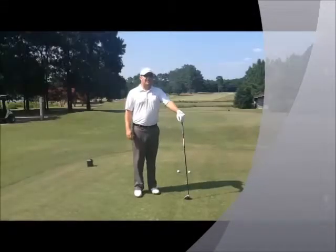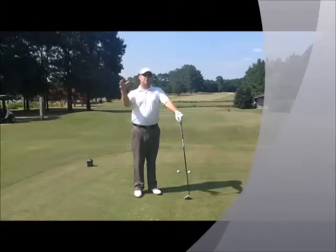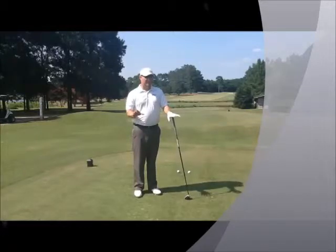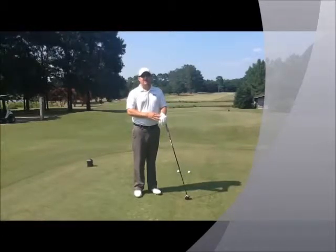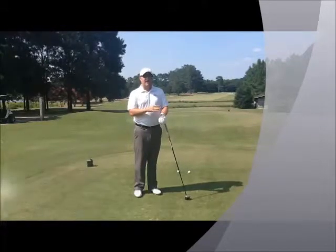There's a lot of statistical analysis out there that will tell you that putting is more important than iron play, or that iron play is less important than driving. Whatever you really believe, what I'm here to tell you is that hitting the ball in the fairway off the tee is very, very important to shooting lower scores.